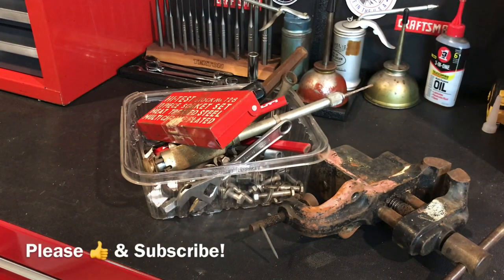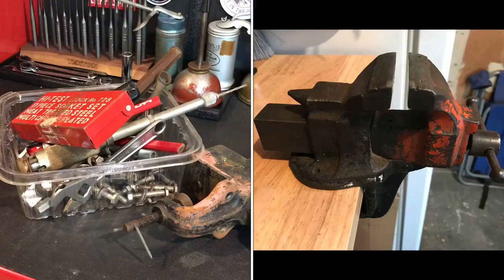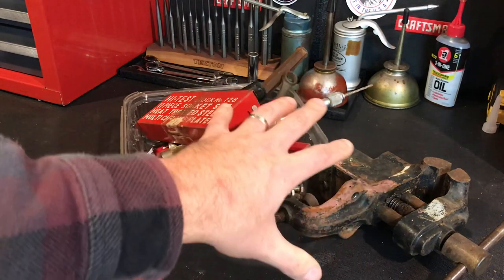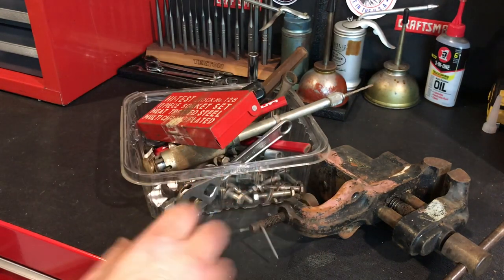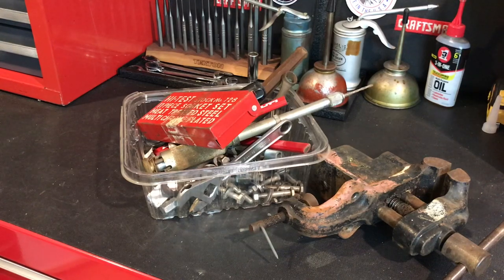I started this weekend out looking for a fun project. I was digging through some stuff and came across a vice, so I threw it up on the bench. Before I knew it, it was 10 o'clock and time to hit an estate sale close to the house — that's where I got this stuff from. Sure enough, I came across another vice. I also want to let you know that after this estate sale, I ran into a gentleman who told me about another estate sale.